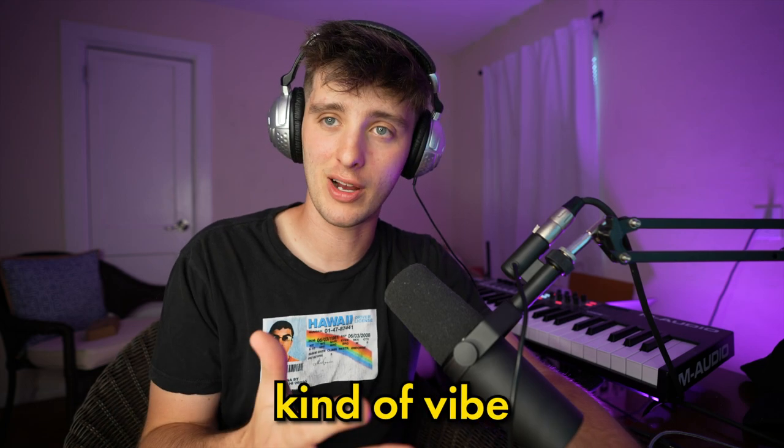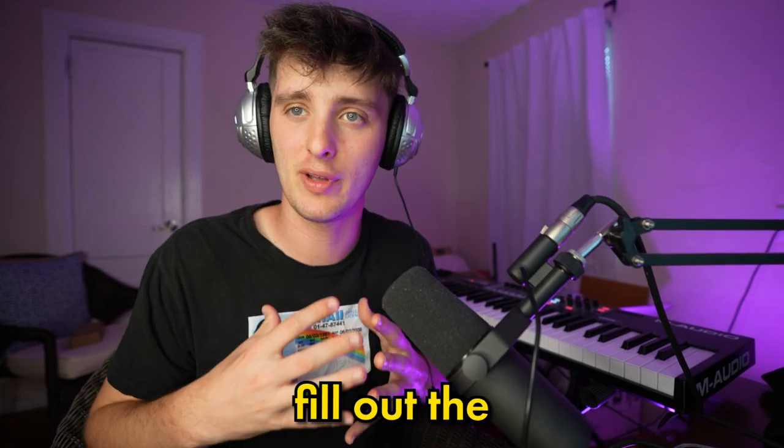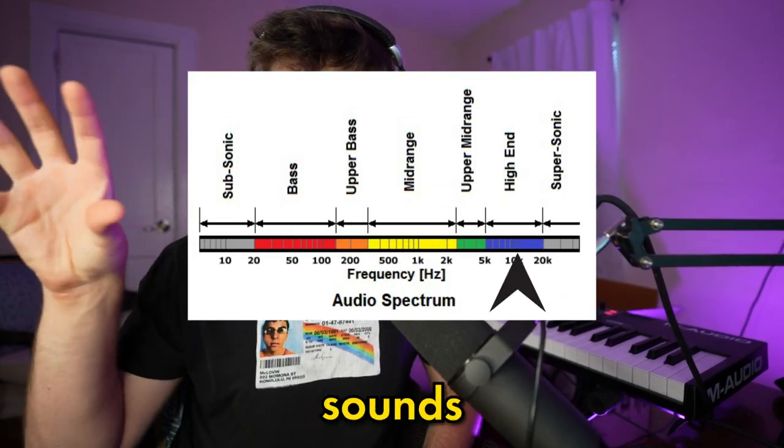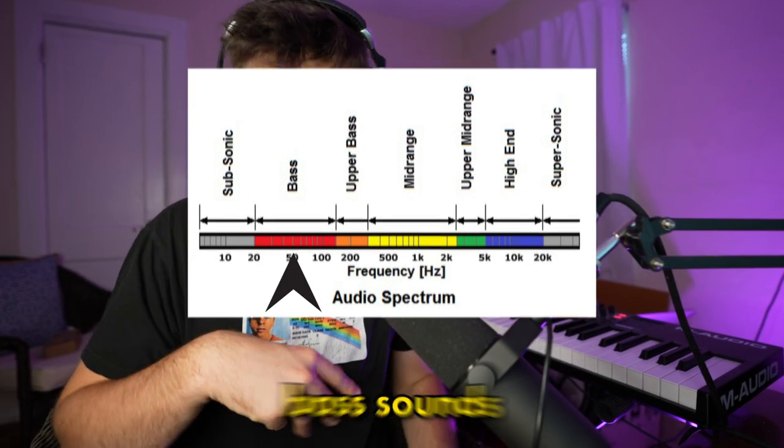The first thing I want to talk about with this kind of vibe is layering. When I'm thinking of layering in these kind of future bassy type Hyperpop vibes, I'm really just trying to figure out how I can fill out the frequency spectrum. That means having some high type sounds, some sounds that occupy that mid space, and then some low type bass sounds.